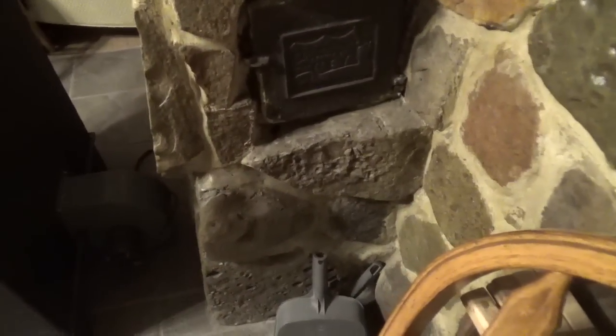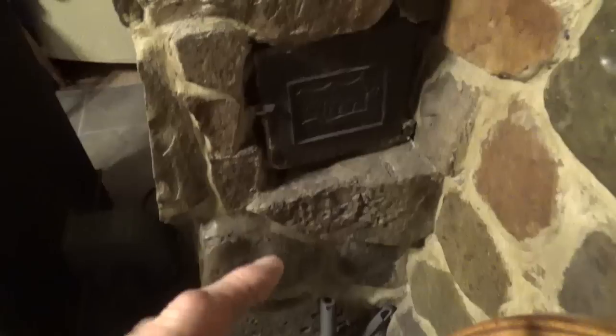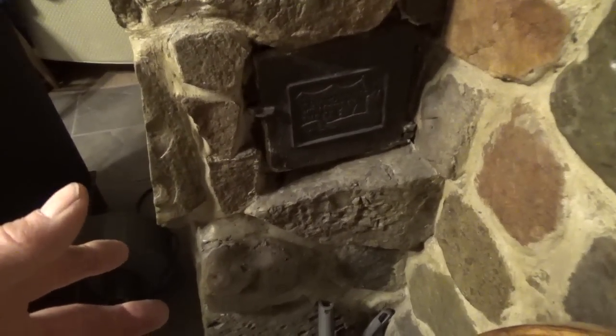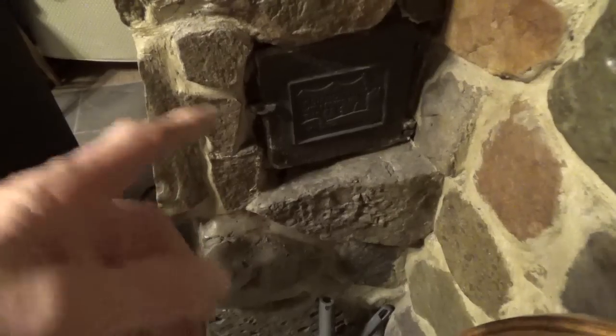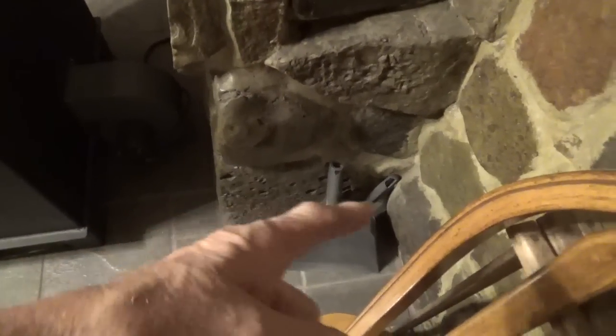This particular chimney has a clean-out door and regrettably it's on the inside of the house, but it's not a big deal. What we do is take a vacuum — I have one with a big four-inch or three-inch hose. When I go to clean the chimney I'll bring the vacuum in, set it by the door, and start cleaning and brushing the chimney. Usually that vacuum cleaner can suck up everything that comes out of there. She keeps a smaller vacuum here to clean up ashes if she drops anything.